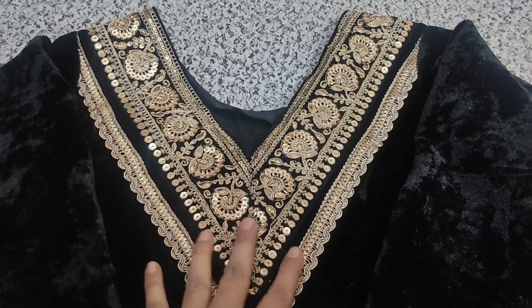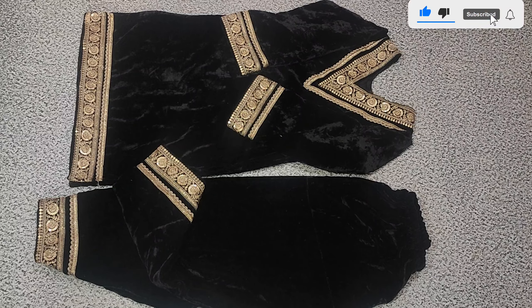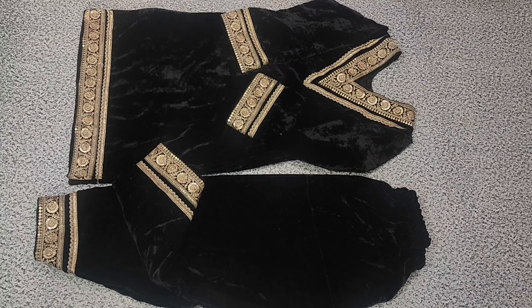Friends, if you like this dress, please tell me in the comments. If you liked this video and understood the cutting and stitching, then please like this video. Share it with your friends and family, and subscribe to my channel. Bye bye and Allah Hafiz.